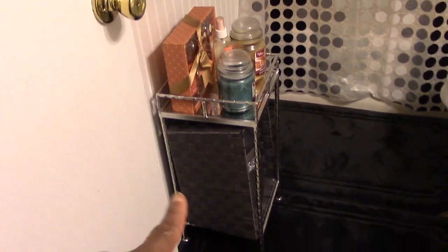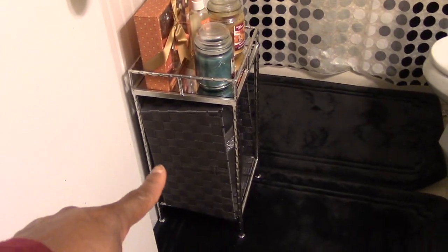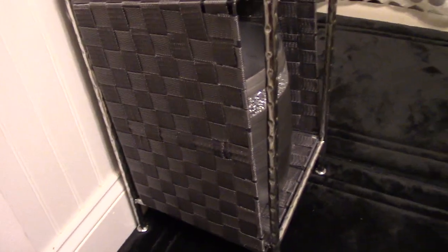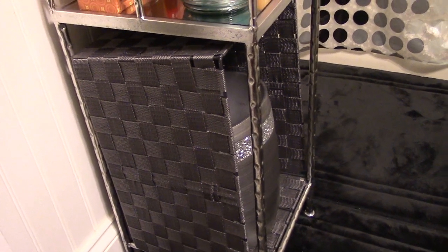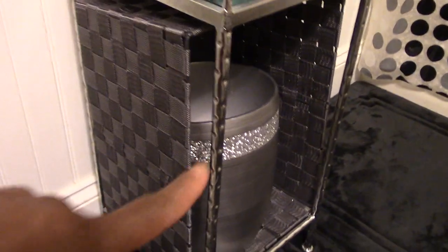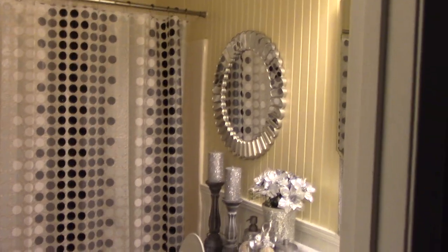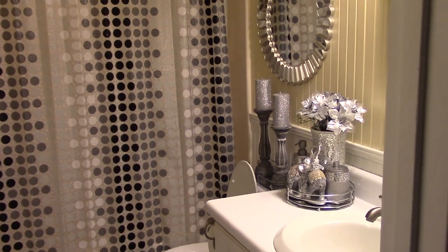I'm not real happy with what I have on here but it is what it is. This piece right here came from Big Lots and I just stuck it in there — I had tissue in there at first and then I switched it out. But yeah, this is the bathroom tour; I hope you enjoyed this part and we'll move on to the next room.